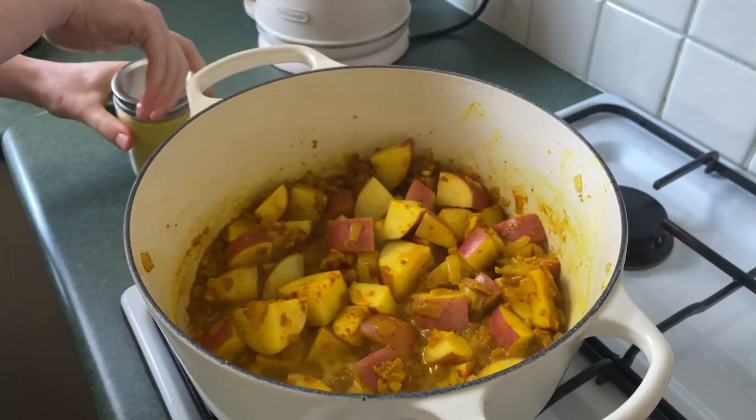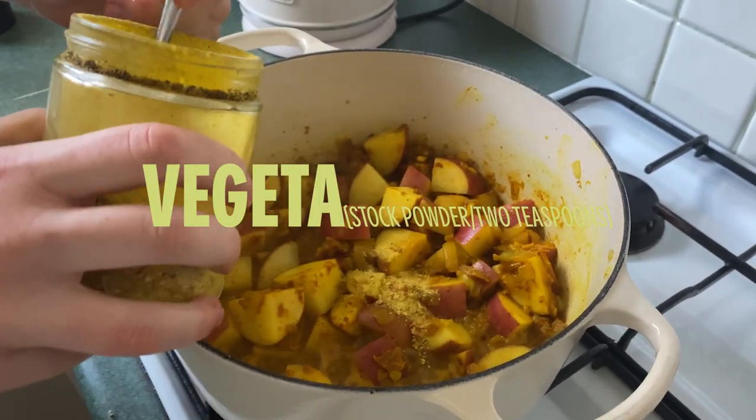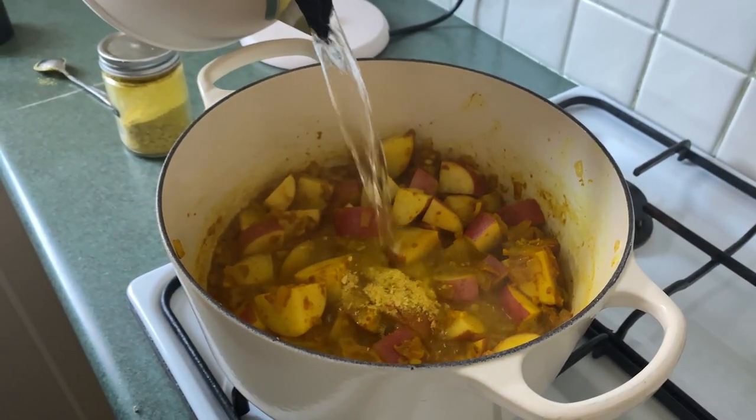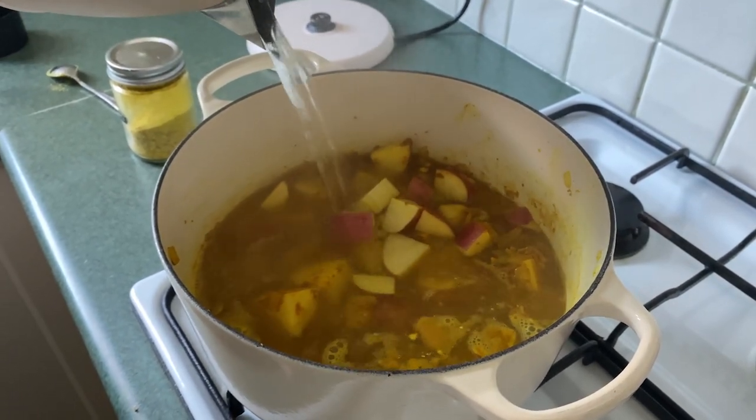Now I'm just going to boil the kettle, and I'm also going to go in with two teaspoons of Vegeta — or any stock powder that you like, it could be chicken stock or vegetable stock. We're going to add five cups of water.